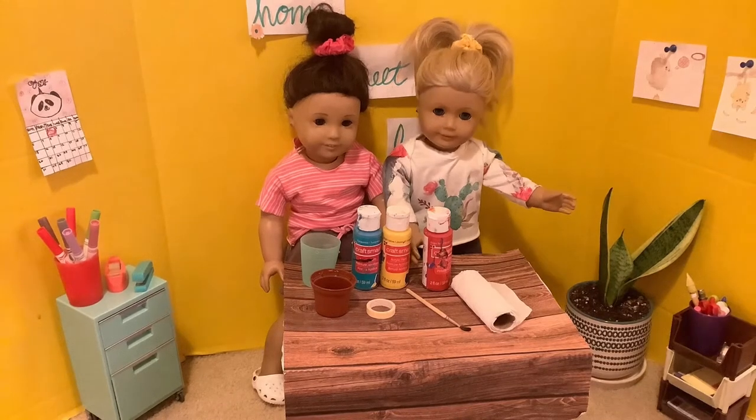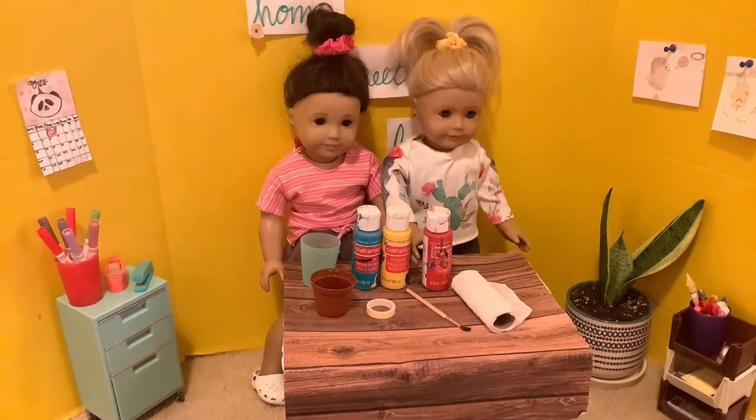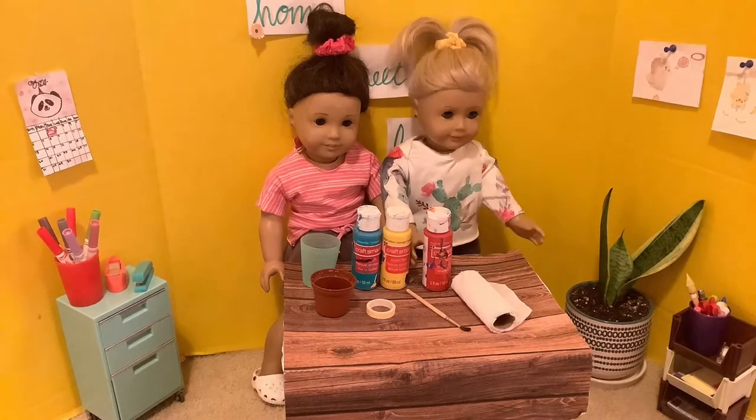This is going to be a painted plant pot, so now's the time to decide whether you're doing a doll-sized project or a life-size one for a real plant.